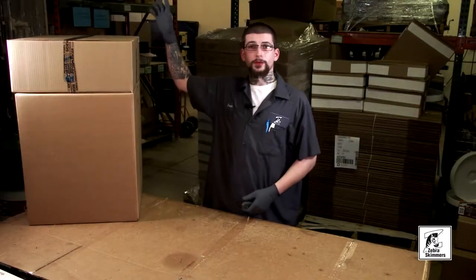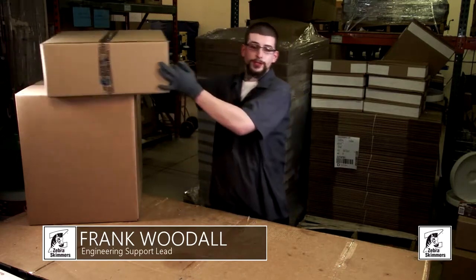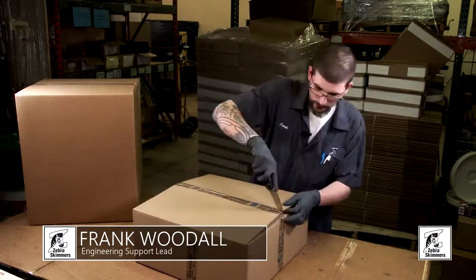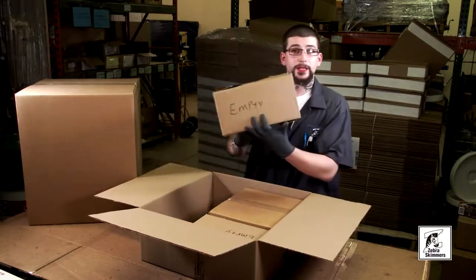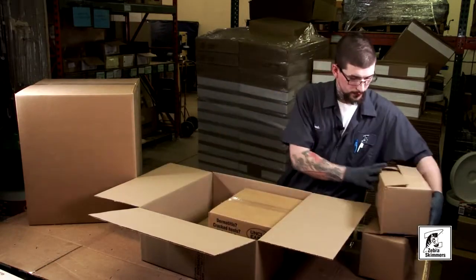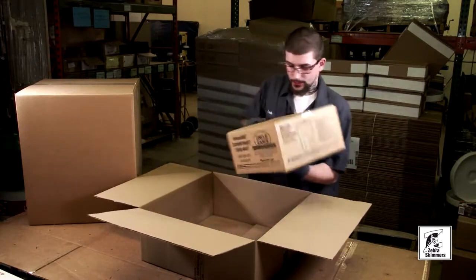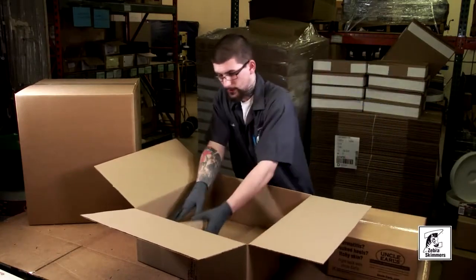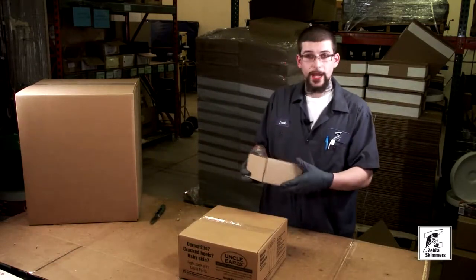This is the introduction of the FZ17 coalescer. This right here is your parts box, so we'll go ahead and open that. As you'll see, the way we pack it, these are empty. You get one of these and one of these. In this box, this is the hammerhead.